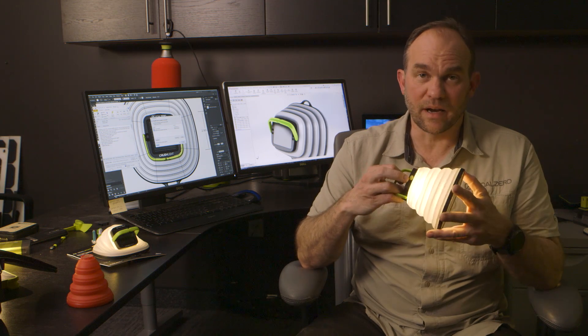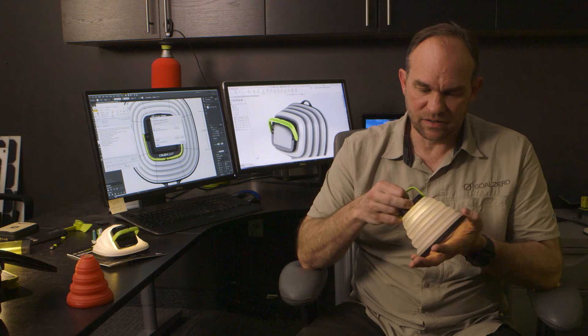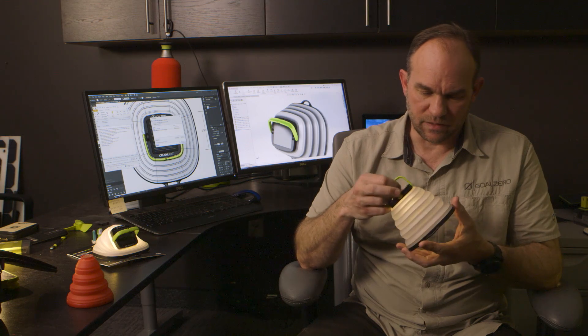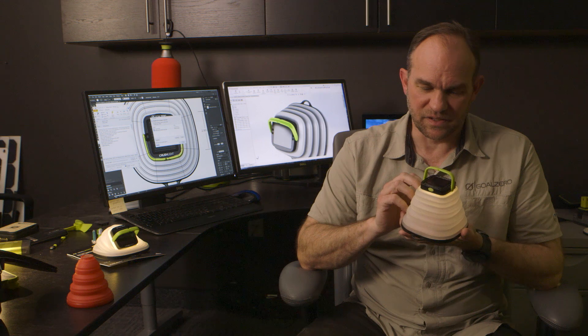It has three brightness settings: high, medium, and low. On high, it's 60 lumens and it'll run for three hours. And then all the way down to low, it'll run for actually 35 hours on that setting.